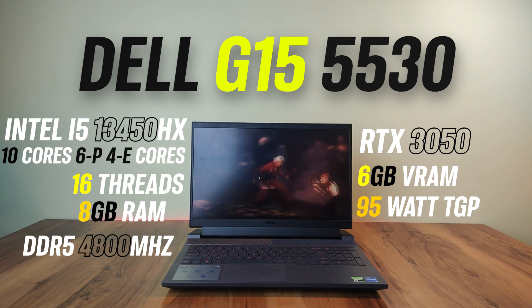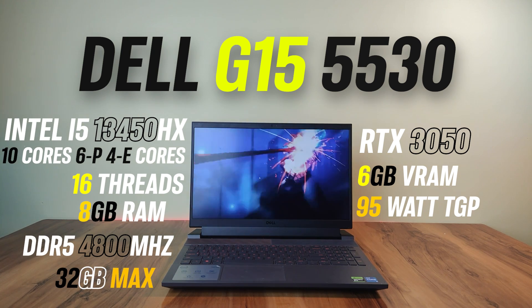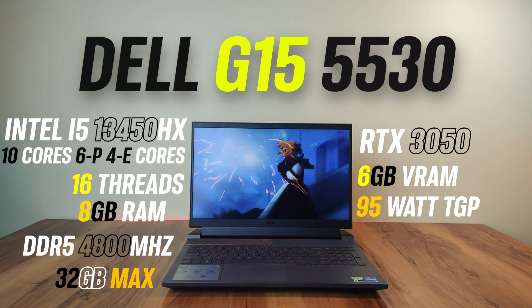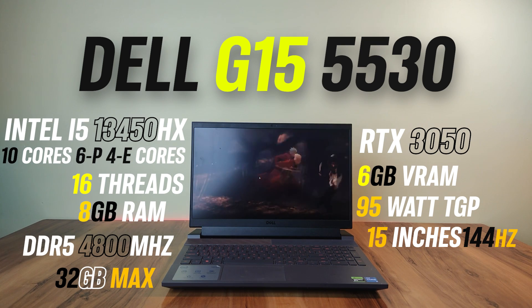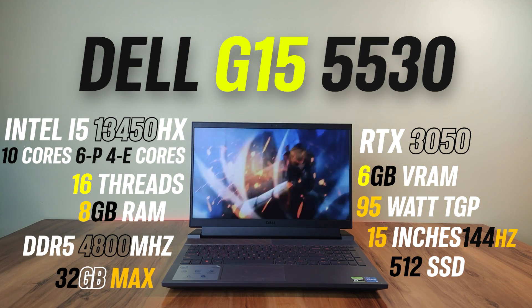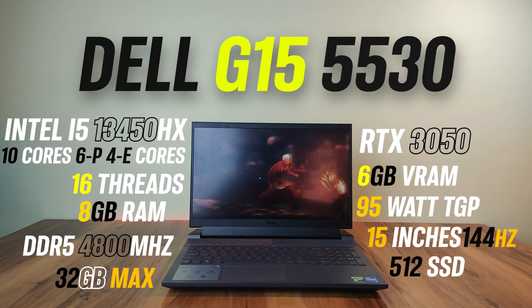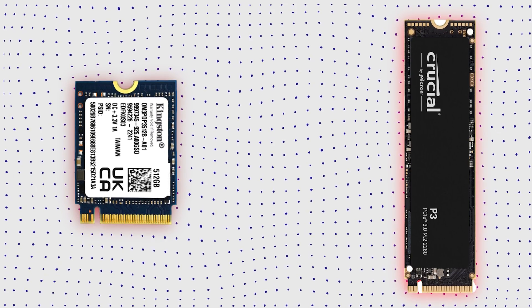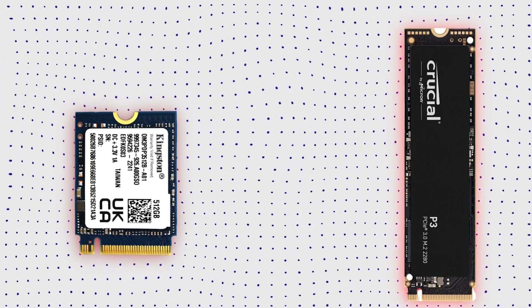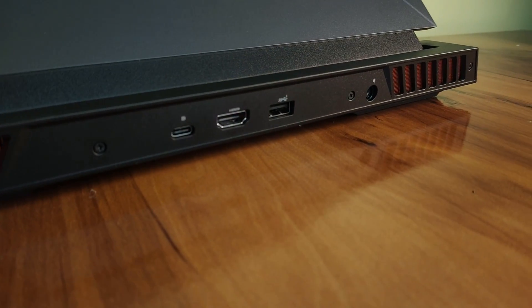Next up is 8GB single-channel DDR5 RAM with a frequency of 4800MHz, upgradeable to 32GB in total. There is a 15.6-inch Full HD 120Hz WVA panel. For storage, you receive 512GB of M.2 NVMe Gen 4 SSD, upgradeable to 1TB, and there is an additional slot for another 1TB SSD. Note that the included SSD is the smaller 2240 type, not the regular 2280 type.